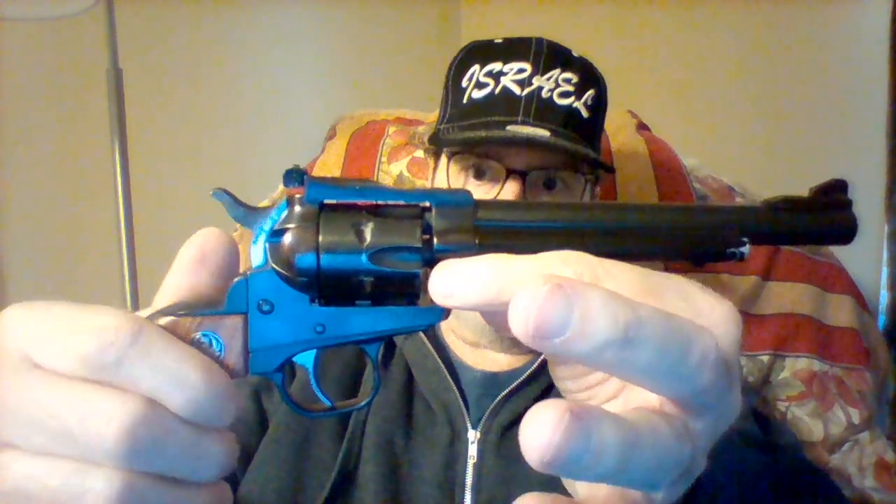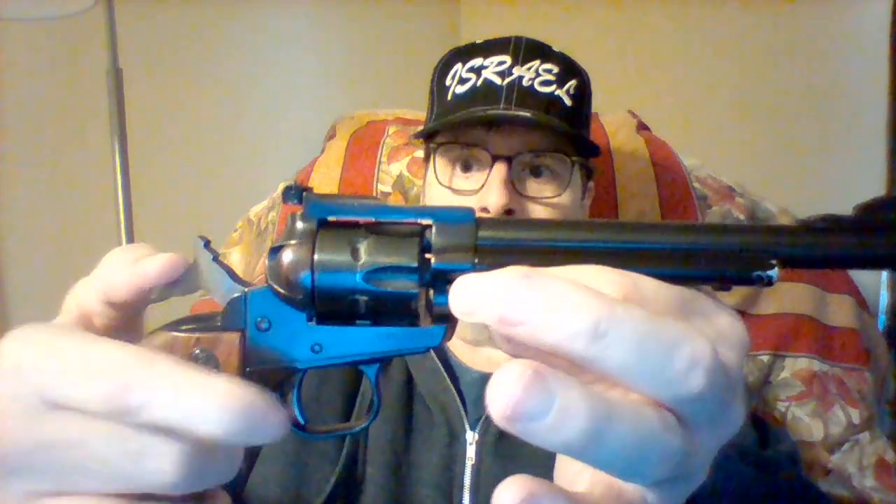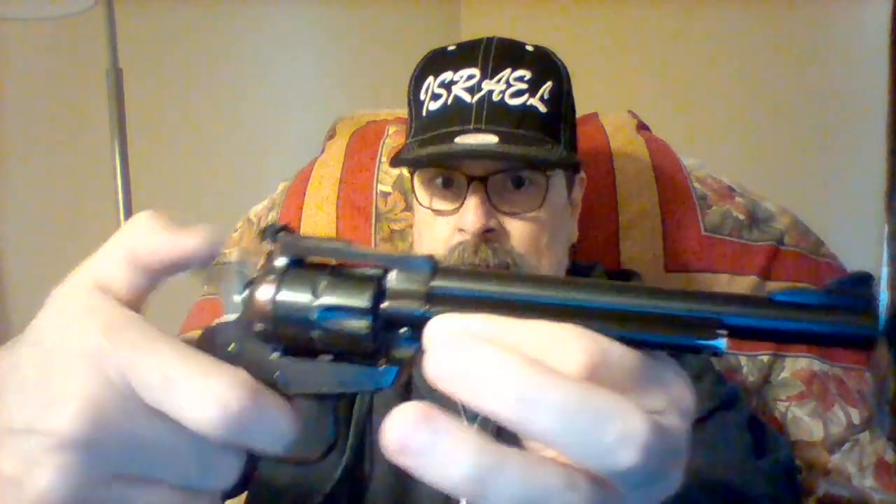Some people are new to firearms, so I figured I'd show them this. This is a single action only revolver, meaning you have to pull the hammer back every time you want to fire. For a double action revolver, you just pull the trigger and it pulls the hammer back itself and fires. There are also some firearms that are double action only — they don't have an external hammer, so you have to pull the trigger to fire them.